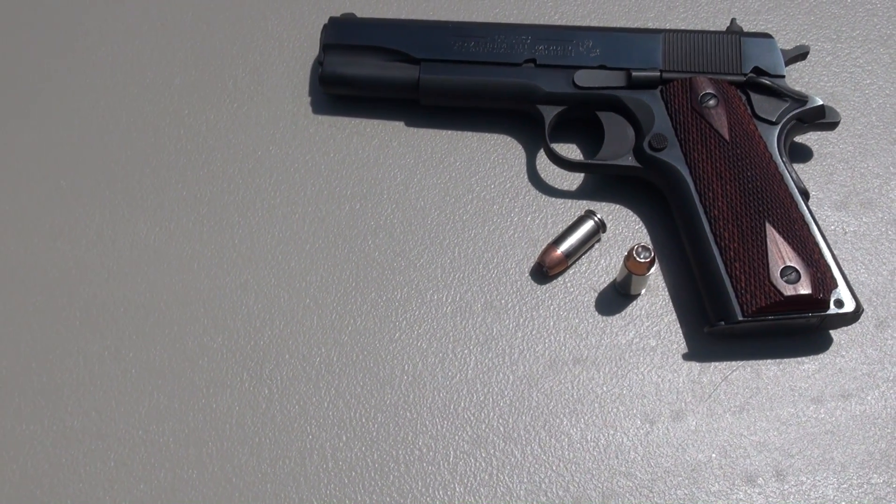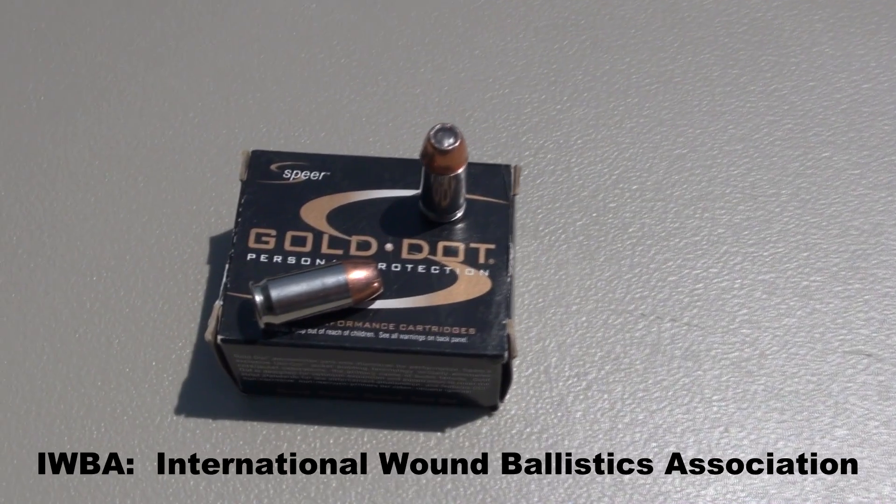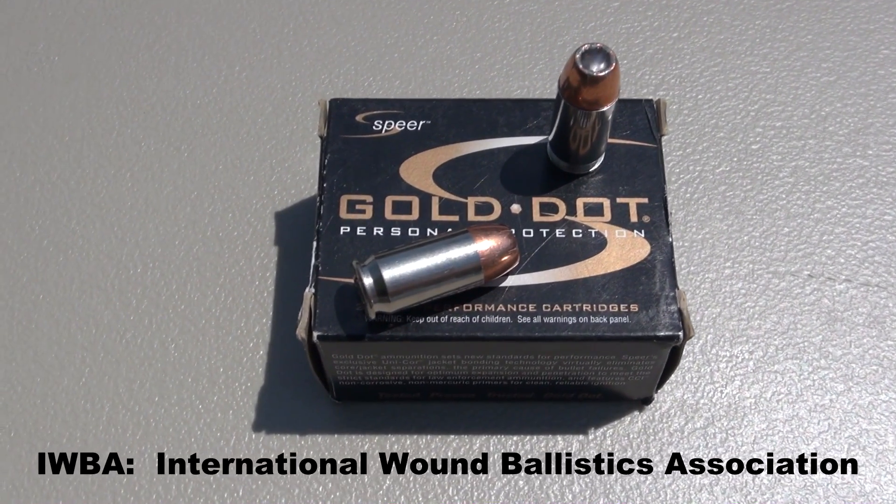The only barrier we're using today is a block of Simtest media calibrated to match ballistic gel specs, with four layers of denim per the IWBA standard, shooting from 10 feet.